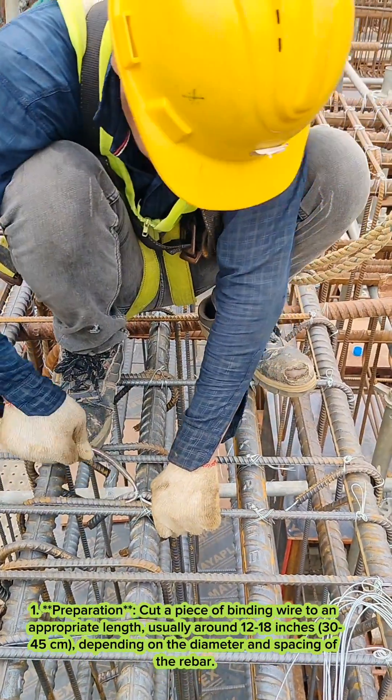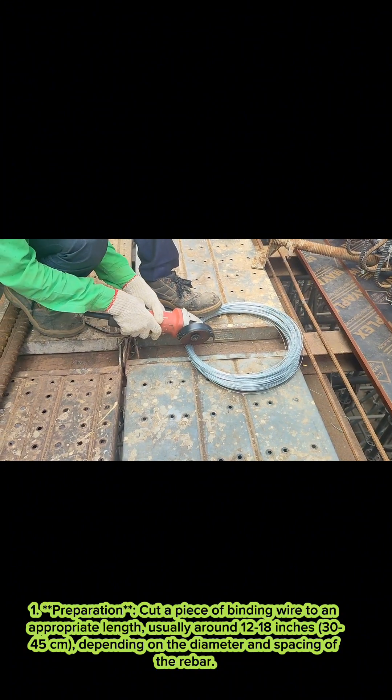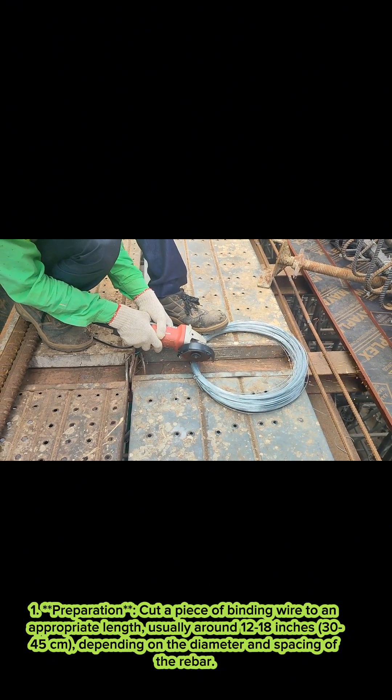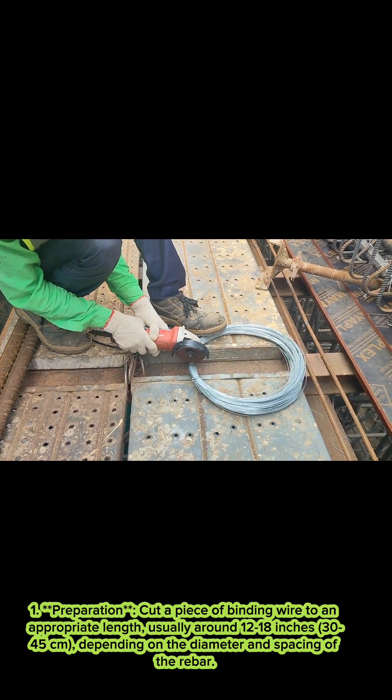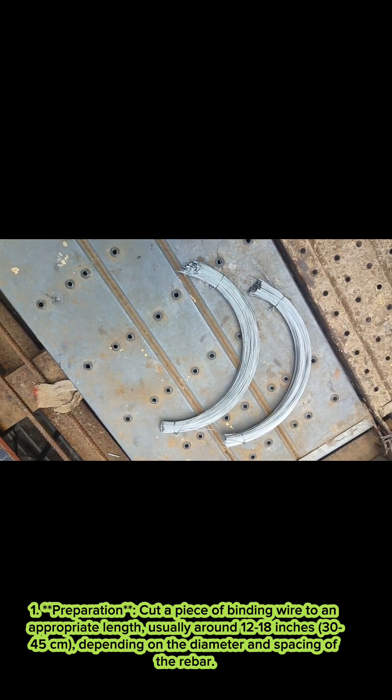One, preparation. Cut a piece of binding wire to an appropriate length, usually around 12 to 18 inches (30 to 45 cm), depending on the diameter and spacing of the rebar.